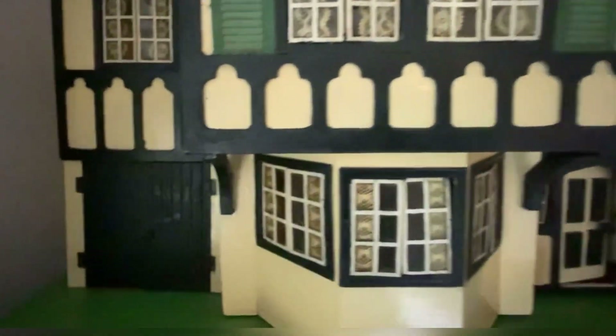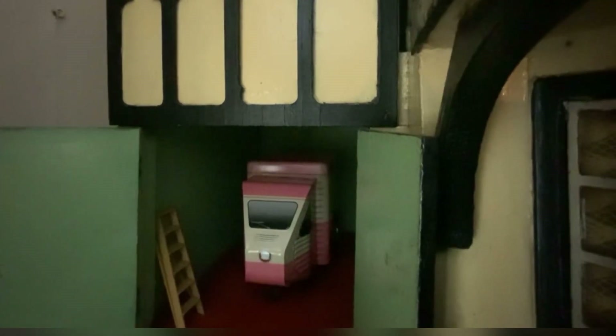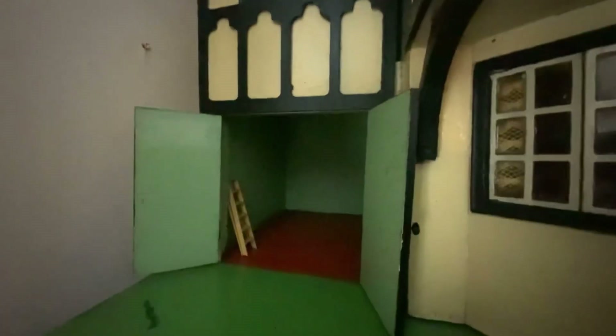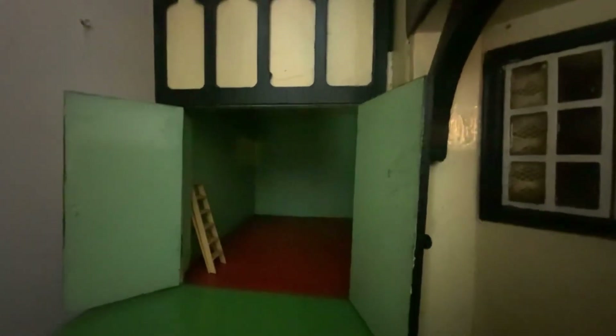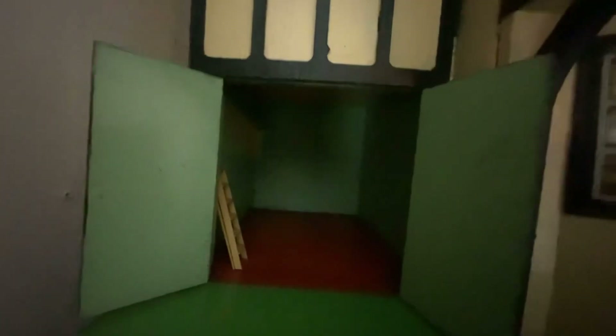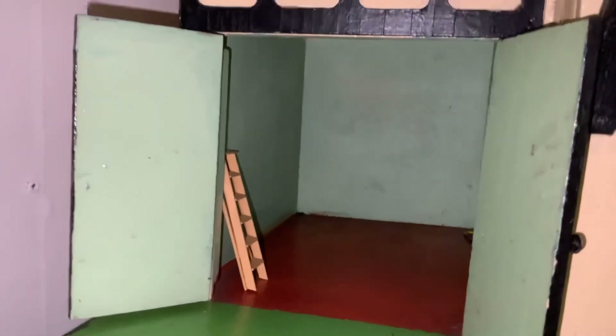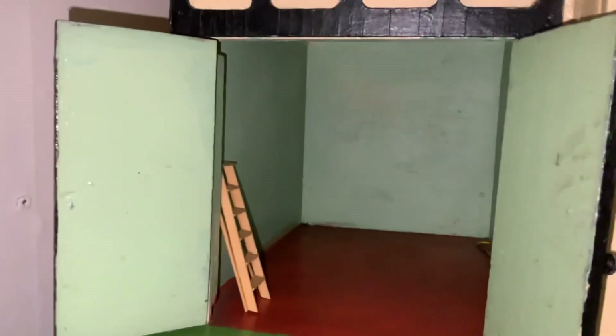I've never touched this house or done anything to it — I just brought it home, polished it and put it up here. It's about 46 or 47 inches wide, it's a good one. You can see a little bit of the garage — it does say 'garage' on there. I think that's the original paint inside. Unfortunately I can't get any extra lighting up here as I've only got one light in my bedroom and it's not that bright — sorry about that.